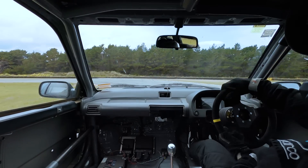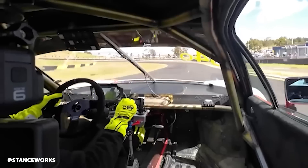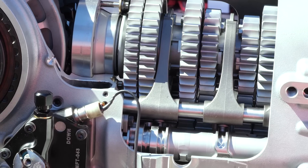Changing gears in a conventional gearbox is a time-consuming process that wastes a lot of lap time. You need to use the clutch, back off the throttle, change gears, release the clutch, and then get back on the throttle.